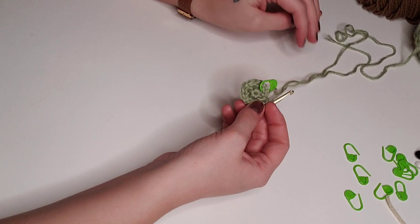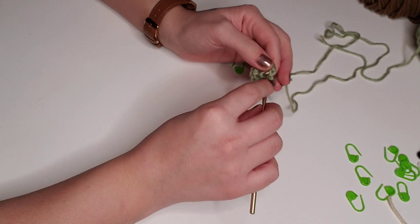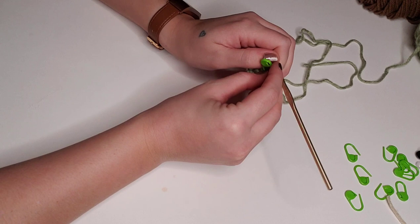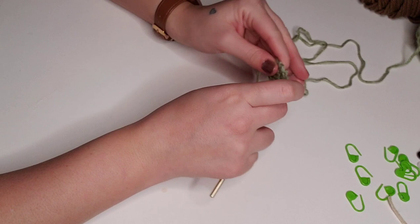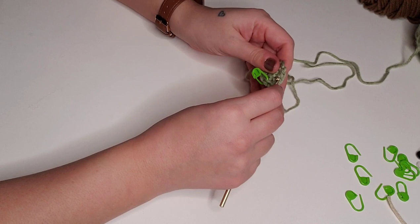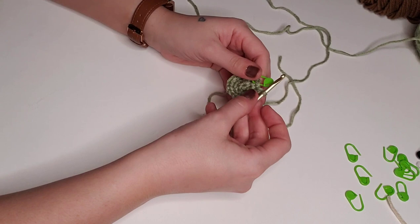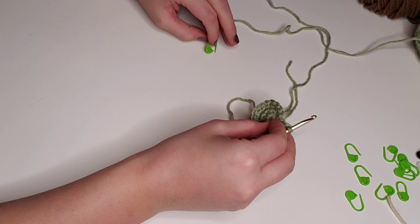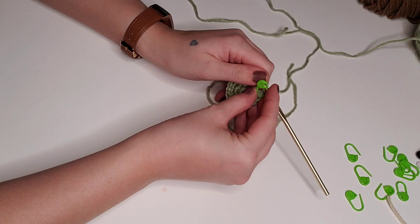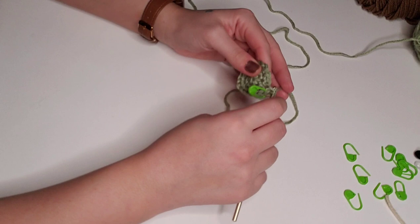For round three, place two single crochet in the first stitch and then one single crochet in the next stitch. Repeat this all the way around for a total of 18 stitches. For round four, place two single crochet in the first stitch and then one single crochet in the next two stitches, repeating until the end of the round for a total of 24 stitches.